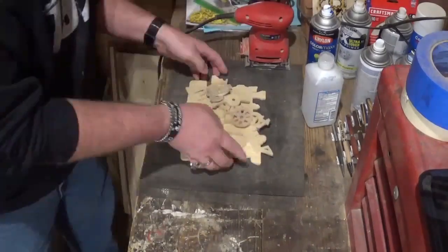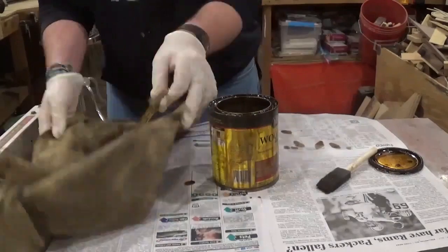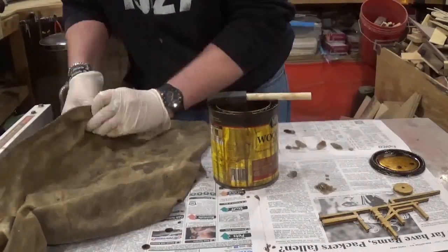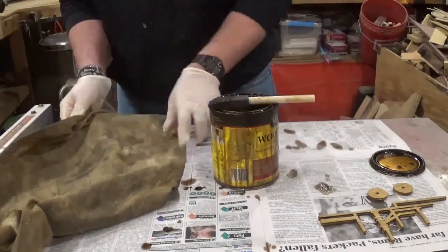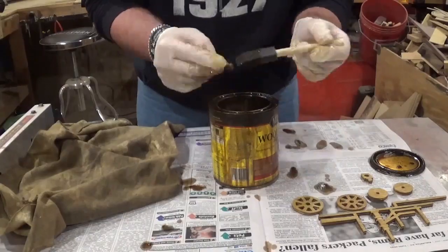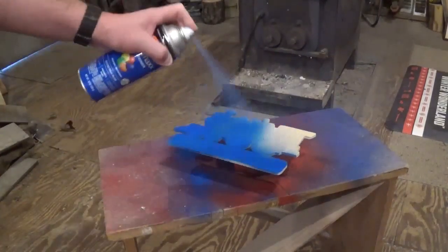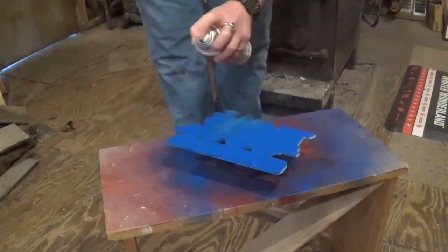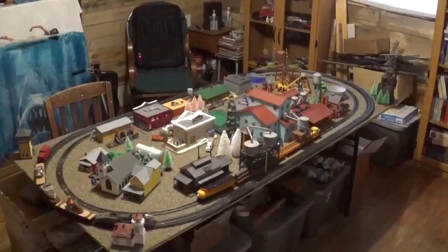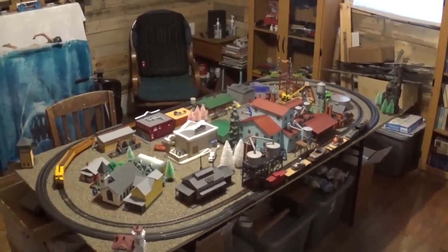Then it's time to start staining and painting parts. I stained some of the pieces with Minwax wood stain — whatever I thought would look good stained — and set those pieces aside. Then I spray painted the backer board a nice blue color and set all the parts aside to dry. While everything was drying, I had a little bit of fun in the train room — this is just my humble little layout.